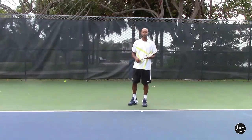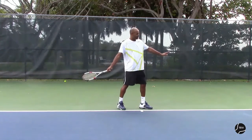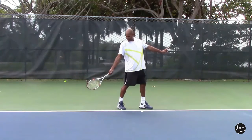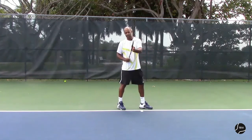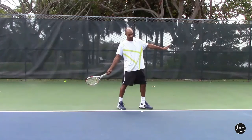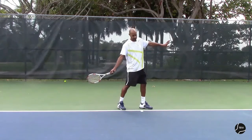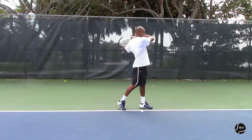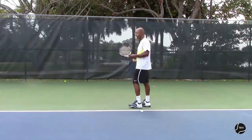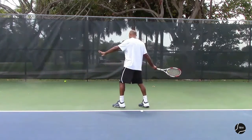One way to verify that you do your windshield wiper correctly: once my feet are set and my racket is straight down, my racket face is facing the side fence. By the time I'm done, it's going to be facing the opposite fence — from this side fence, it ends up facing the camera by the time I'm done.